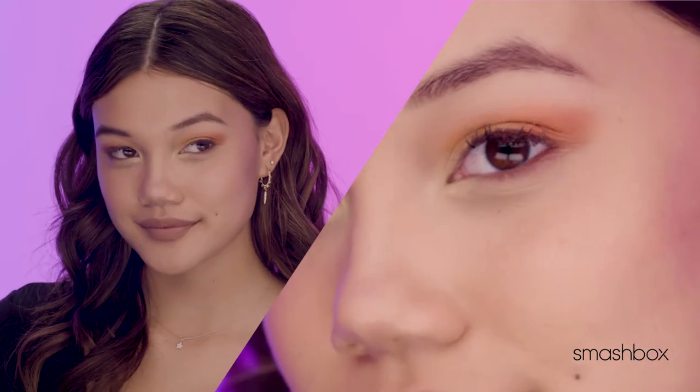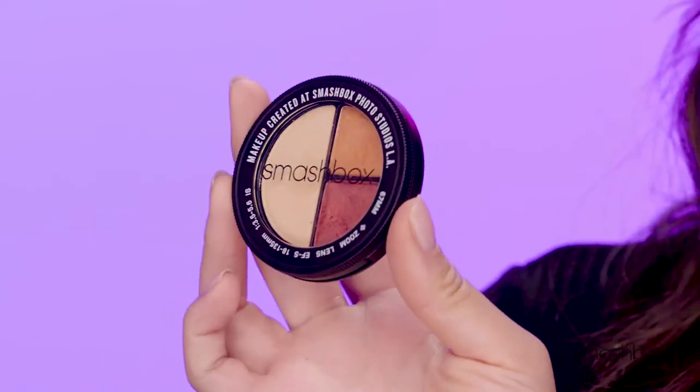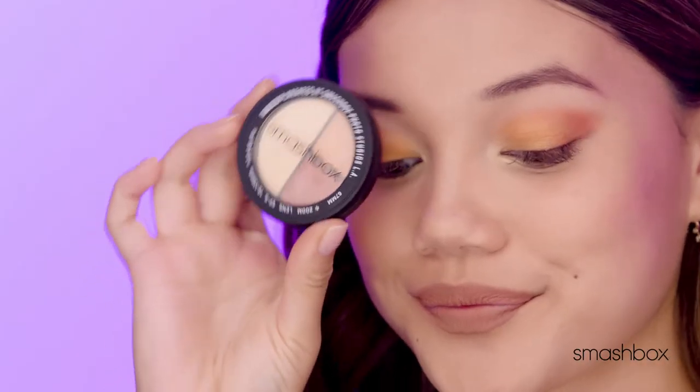Super easy. Three colors, three steps. So that's my look. I used It's Fire for perfect sunset eyes.